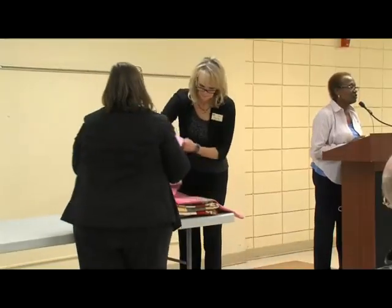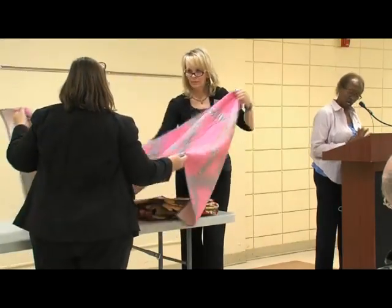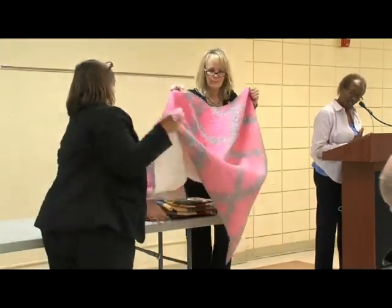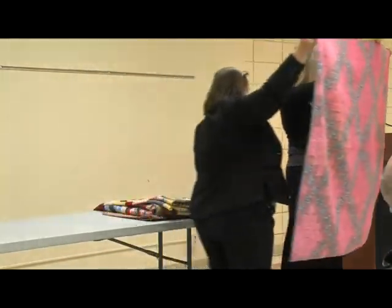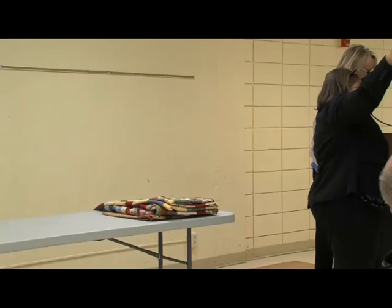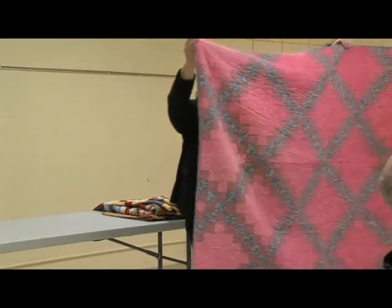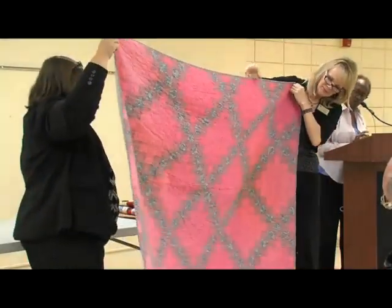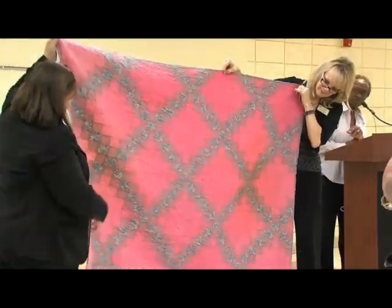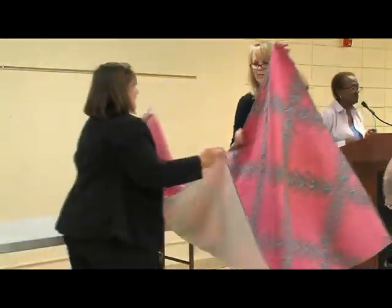This Irish Chain was one of my first quilt tops, started in 1995. Once I got my long arm in 2006, I decided to finally finish it. Some of the fabrics are very old, but I thought I'd finish it anyway. When I have lots of extra fabric, I just put it on the backs. It's nice and soft too.